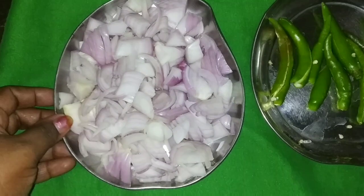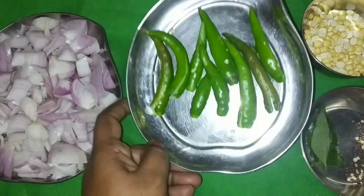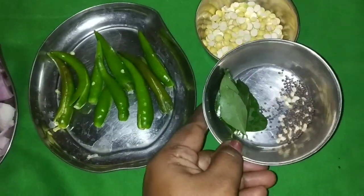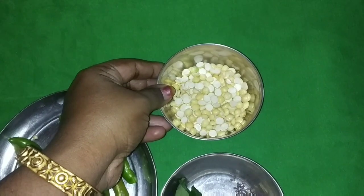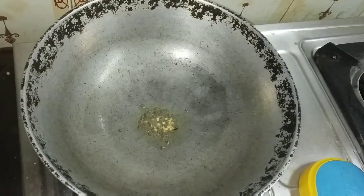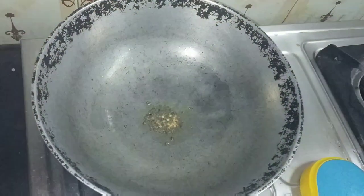If you want to make the Chutney, you can make a medium of the Chutney. Add a little bit and keep the Chutney. When you want to make it, you can put the Chutney.